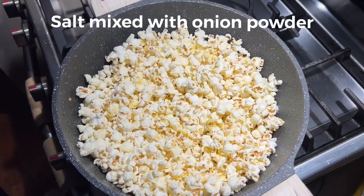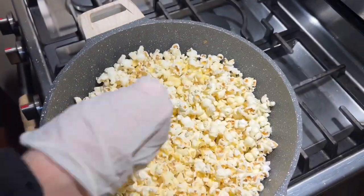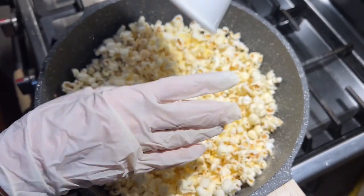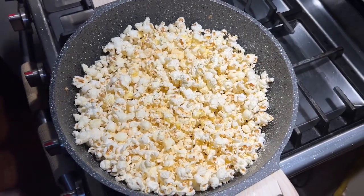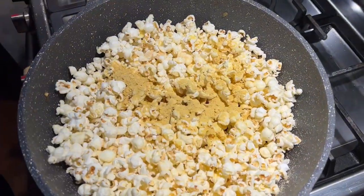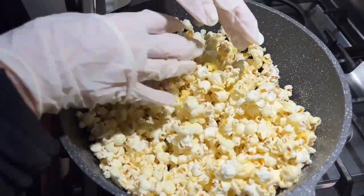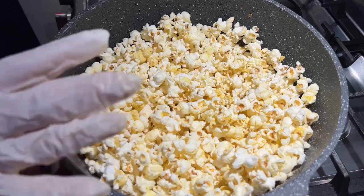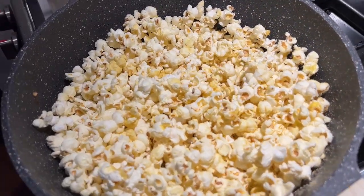First the salt, then goes the garlic powder, then we add the nutritional yeast. Now what I'm going to do is put it all in a bowl so I can make sure that all the spices are incorporated into the popcorn.